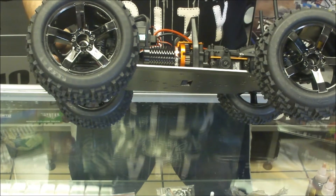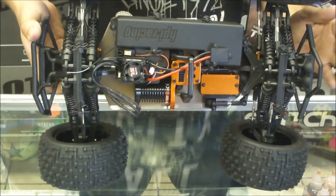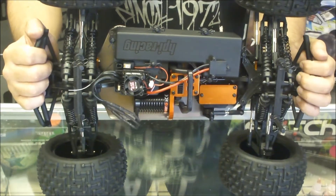We've got waterproof electronics all around — servos, motor. They've even put in a pretty good battery box to keep out all the dirt and stones.